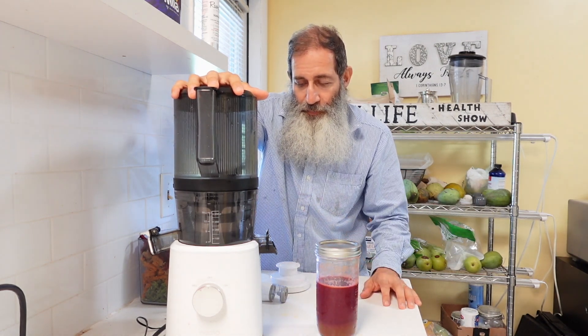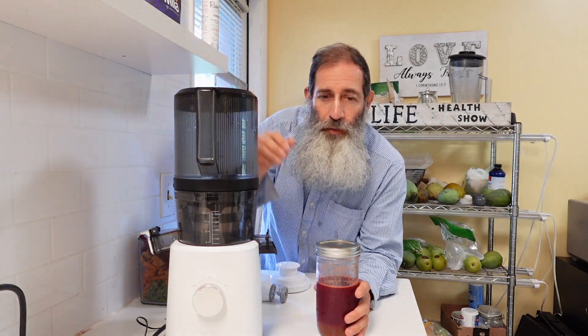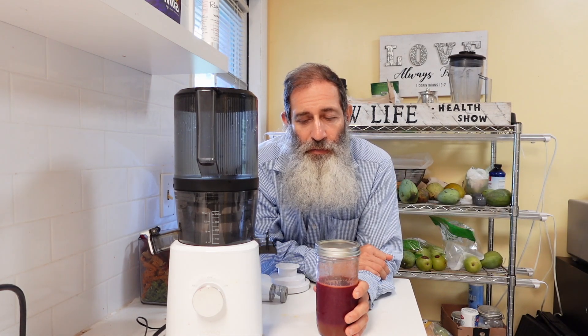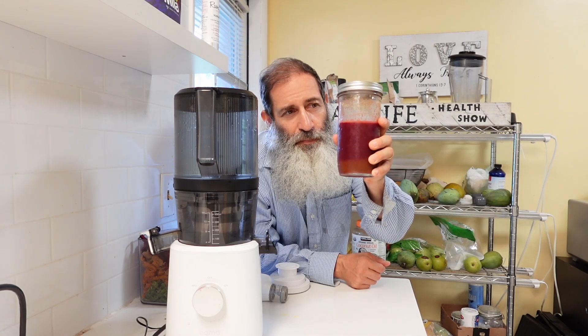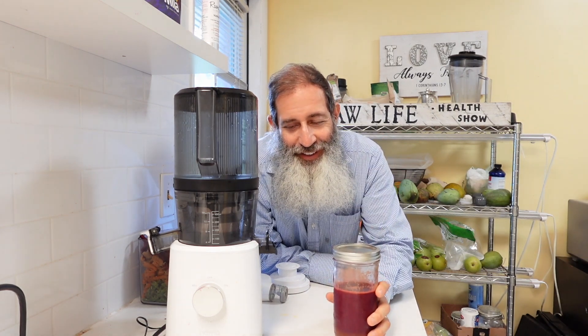As a raw vegan and somebody who's been teaching health for over 30 years, juicing is such an important part of the healing process and the maintenance process of staying healthy. I love to juice things I normally wouldn't eat, like ginger and certain greens. Today I made beets, ginger, some greens, and carrot apple. Love it.